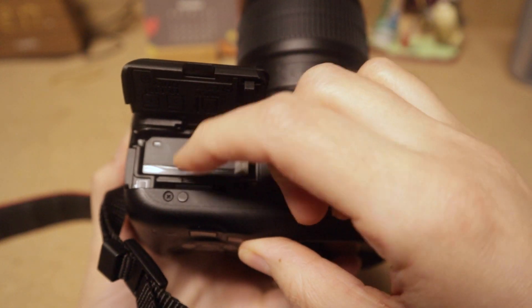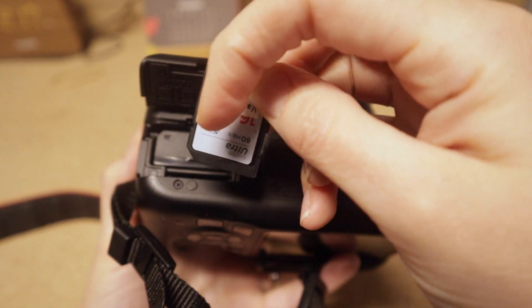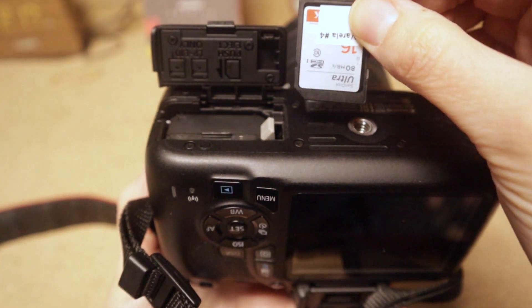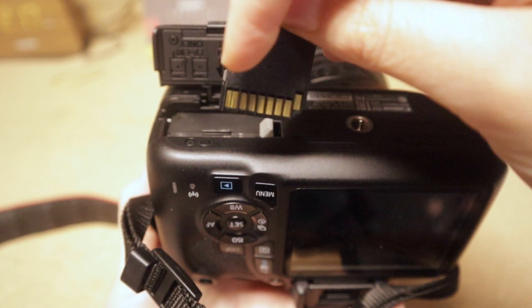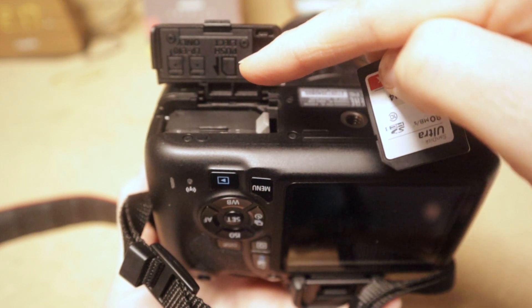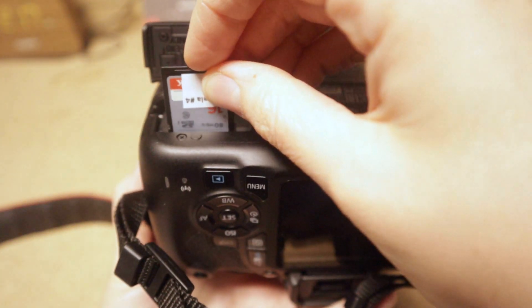Right next to the battery is our storage. Push down on the SD card to bring it up. Notice the direction it sits — there's a little cut-off on the edge, and the door even shows you which direction to insert it. A common problem is people putting it in backwards. Also notice the metal prongs on the SD card; they need to be facing toward the battery.